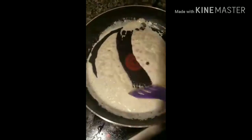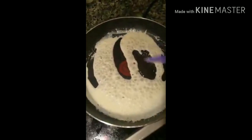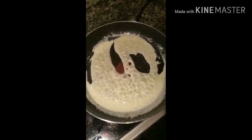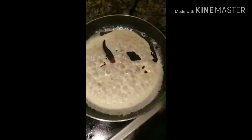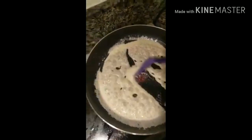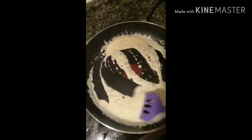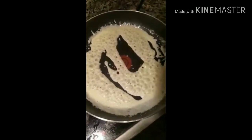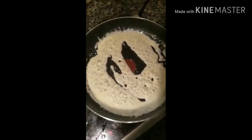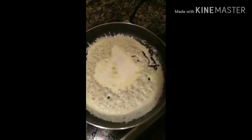Sausage grease or bacon grease. So it's starting to thicken up. I'm going to add in a little bit more cream because it tasted a tiny bit too salty for me.